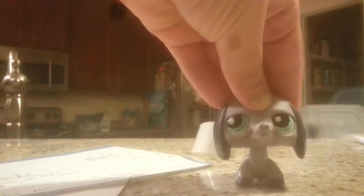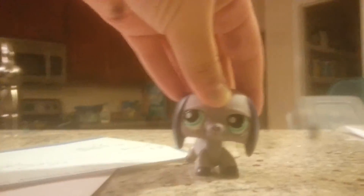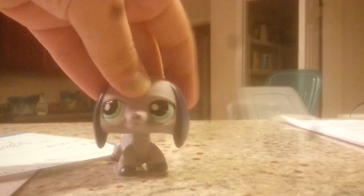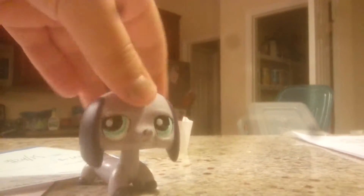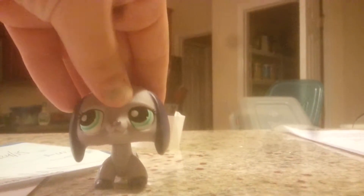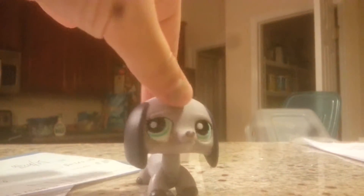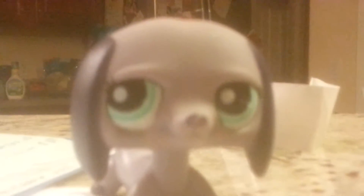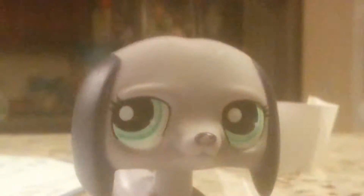This is gonna be a really short video, but I just wanted to show you guys my new LPS. It was supposed to come with a green collar, I think, but it didn't. I don't know if it was misplaced or something. I got it off of eBay and there's really nothing wrong with her, except if you can notice on her nose there is a little bit of